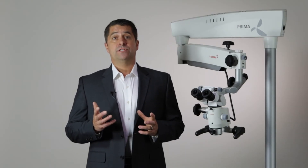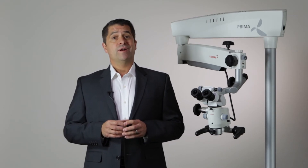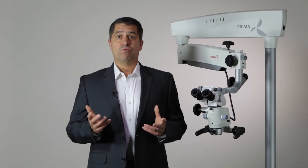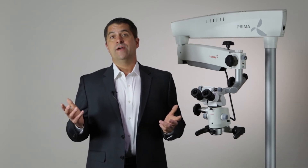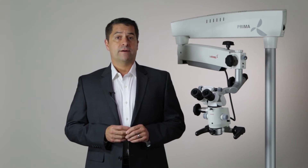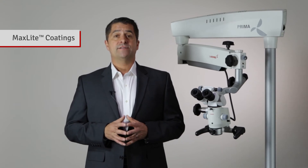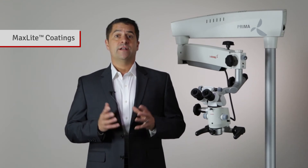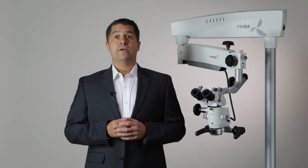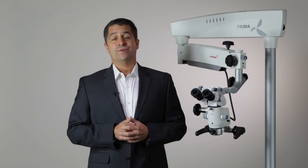An apochromatic optical system means that you will see the images in the highest fidelity. What's important to note here is the value that the Prima offers by providing an apochromatic system that rivals the best optics in the world at such a fantastic price. Further, all LaboMed microscopes feature a proprietary surface coating technology called MaxLite, which provides the highest level of anti-reflection, anti-glare, and scratch-resistant properties. MaxLite coatings guarantee that you'll consistently see the most accurate image with the Prima.